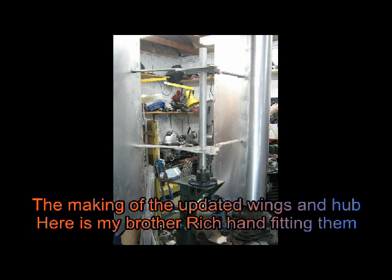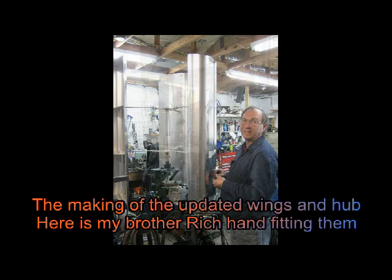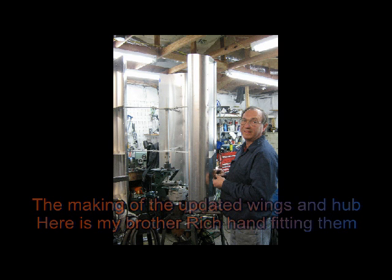Here are pictures of the upgrades — the new wing design developed with me and my brother — featuring an all-aluminum hub and almost complete aluminum construction of the tree mount. The wings are all solid and riveted, and here's my brother hand-fitting them onto the arms. Everything comes disassembled and you just put it together — it's a nice clean installation. My brother is a fabulous fabricator and racecar builder and driver.